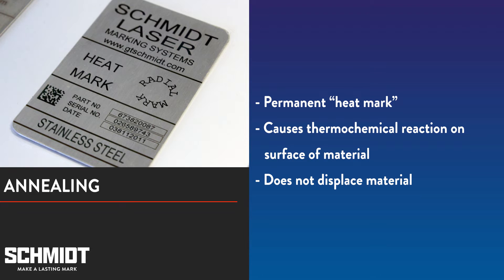Another type of laser marking is annealing. Unlike engraving, annealing does not displace any material. It is a heat mark — a permanent mark caused by a thermal chemical reaction on the surface of the material.